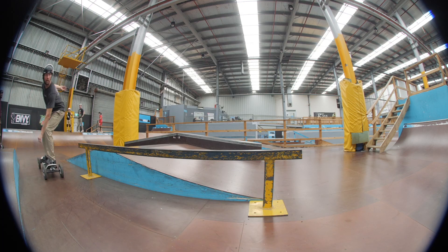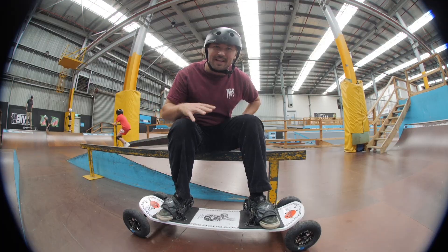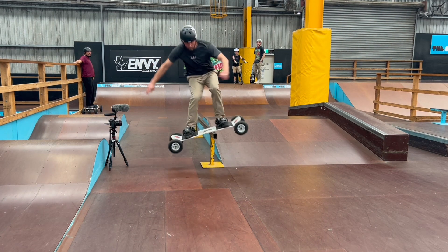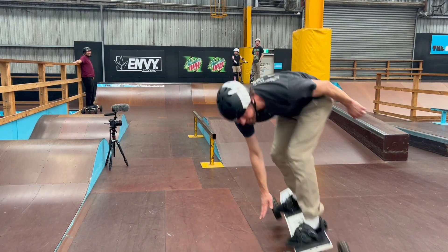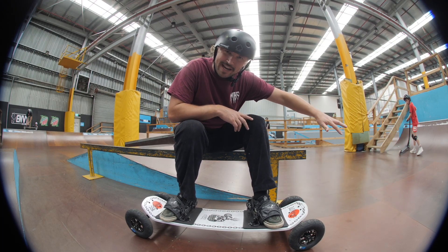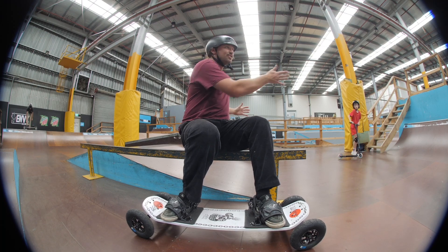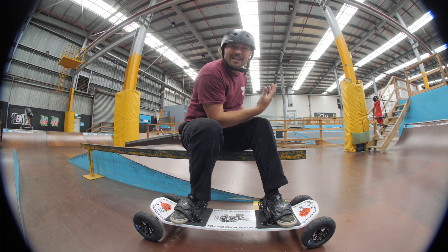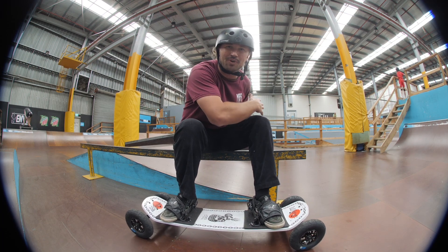That one was much better. He got on the rail, approached on a better angle, lifted his board up higher — that was perfect, his weight was in a good spot. The only thing he wasn't ready for, being his second time, was to come out straight. When you want to turn around and come out regular, your shoulders are open because you're sliding sideways. All you need to do is rotate your front shoulder back to the center and your board will come around.